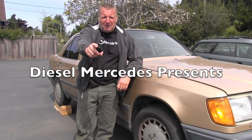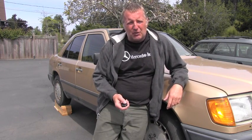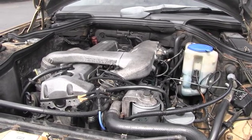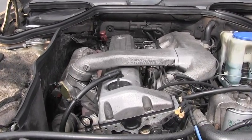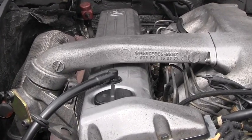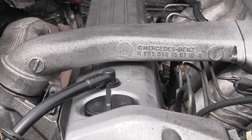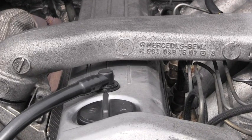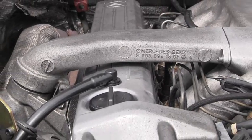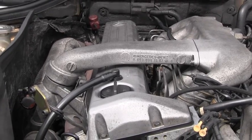Hello friend! Welcome back to Diesel Mercedes channel. Here I have an 87 300D which has the turbodiesel engine model OM603. When this engine is running it's producing a lot of clicking and ticking, and these OM603s are known for these sounds. Normally it's produced by hydraulic valve clearance compensating elements, which are also sometimes called bucket tappets. There is a procedure how these bucket tappets can be checked and this will be part of this video.